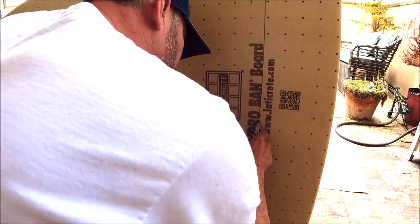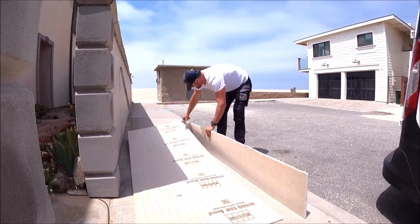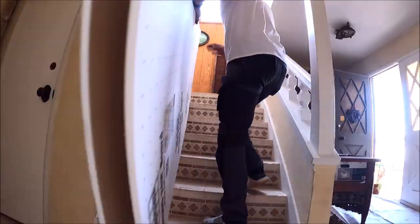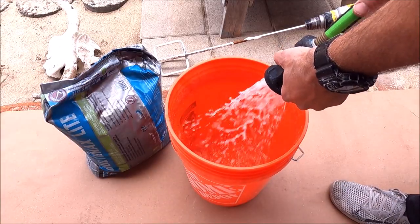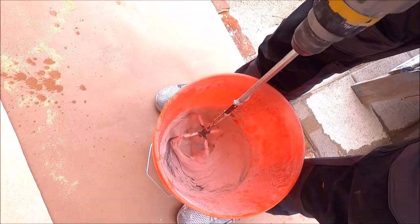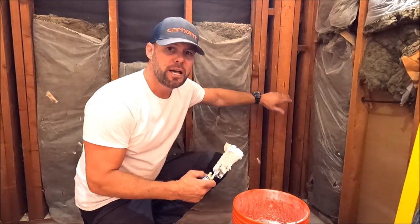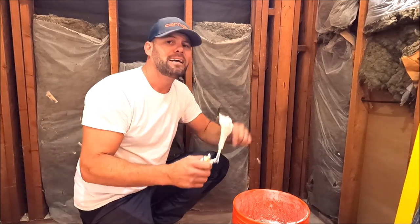Here we go — step one: cut your board. Step two: mix up a small portion of thinset, and then install your thinset mortar onto the timber, the studs, the framing that need to be addressed in order to wet shim and achieve a flat and plumb wall.